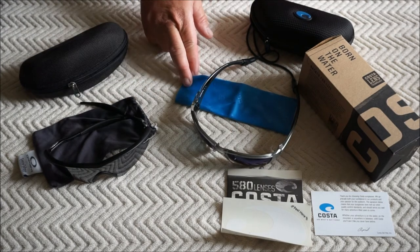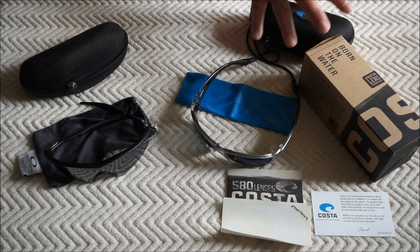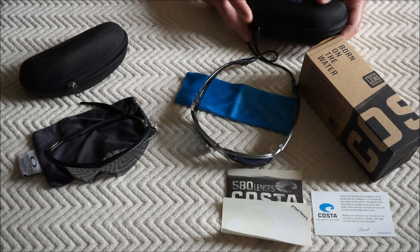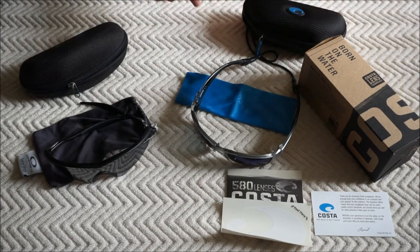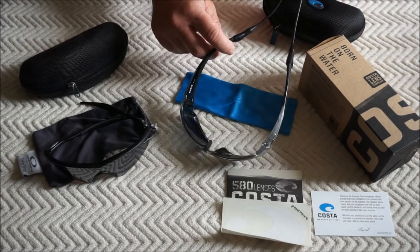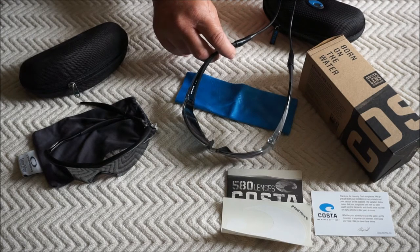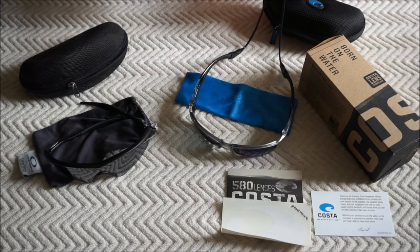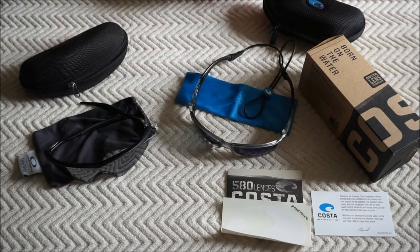It came with a cleaning cloth — not a bag, but a cloth. What I really like is that for $200 in today's dollars, it came with the hard case. I already know they're worth the money, so this should get me another 20 years. I went ahead and spent the money on a retaining strap. I went with silicone — they make them in wire and cloth too, but I wanted silicone because it won't absorb water or sweat, and it'll be easy to clean and maintain.